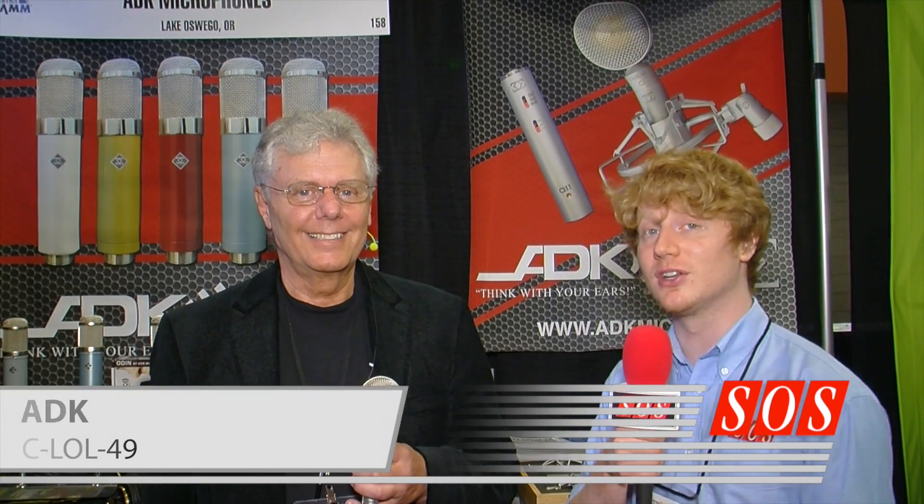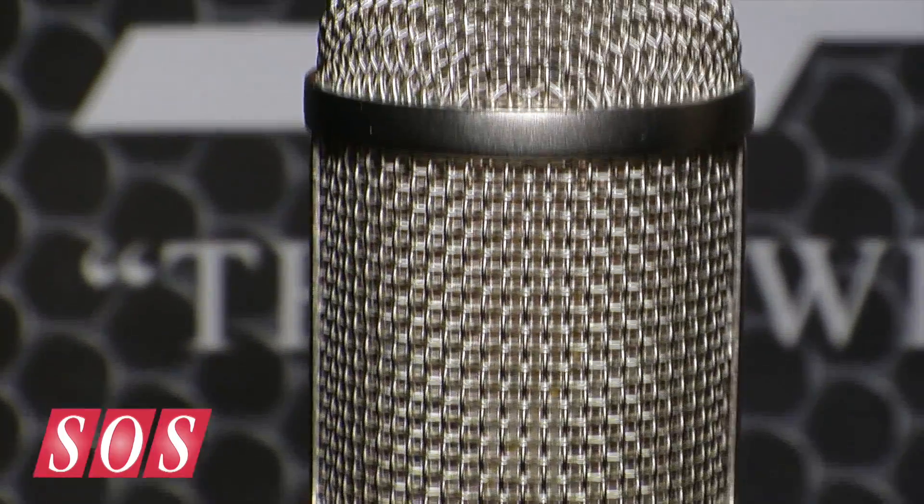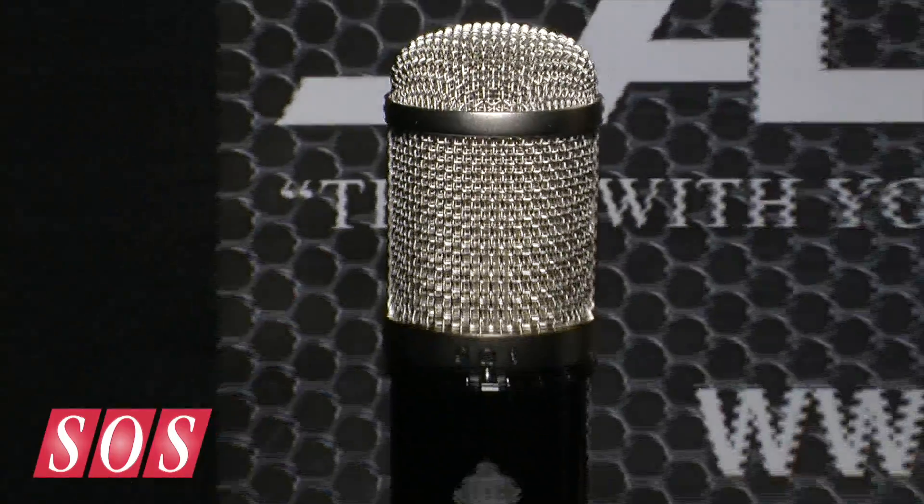We're here at Summon Am 2014 on the ADK booth with Larry Villella, who's going to show us a new capsule based on the Frankfurt 49T, which we just reviewed in Sound on Sound. This is the same capsule inside the 49T but in ADK's modular system, where the microphone is a hybrid system allowing you to swap the capsule and the head amp.